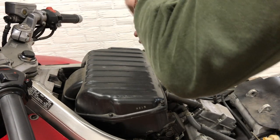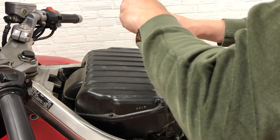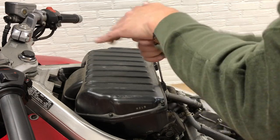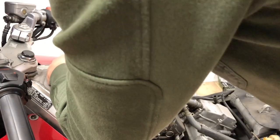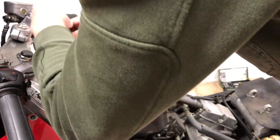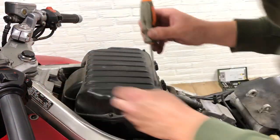I didn't look in the service manual, but I don't think it's any other way. And if I'm wrong, we'll do it again. There are a lot of little nooks and crannies for bolts and screws to fall into, so I'm gonna be a little careful.